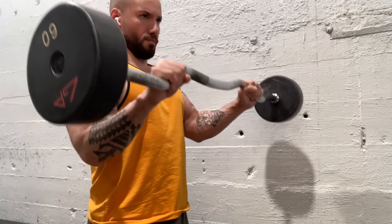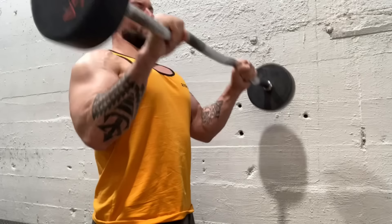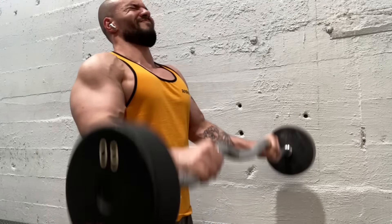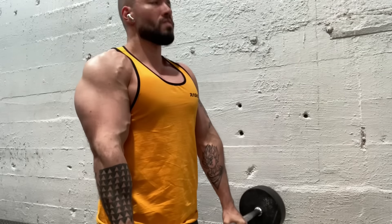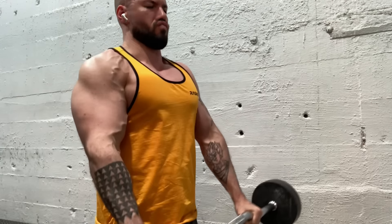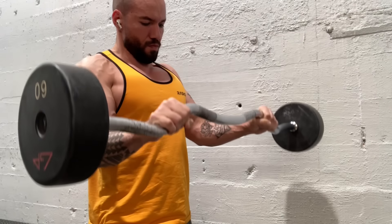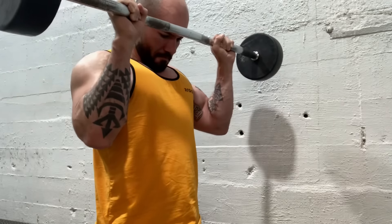Alrighty, that's the 300-rep workout done and dusted. One last thing I'm going to leave you with — when we move on to the arm work, keep in mind that our arms already really got worked to hell and back with those dips and those pull-ups.